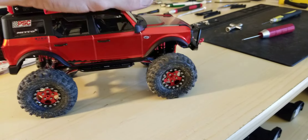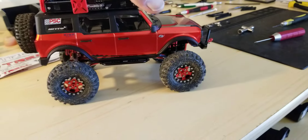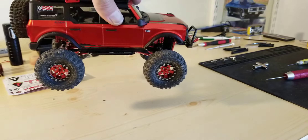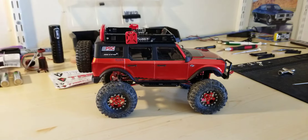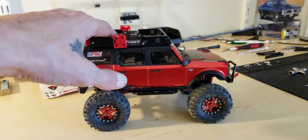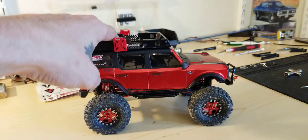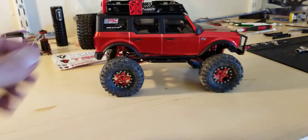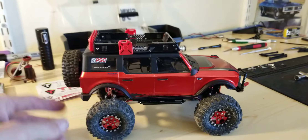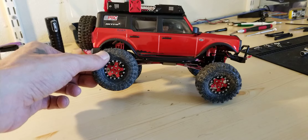We are freaking there guys. Shocks are good. Bouncy a little bit in the back, but that's okay, cause once I get weight up top it won't bounce as much. We got the high clearance links on now, so that should give us some good clearance in the belly area.